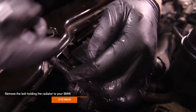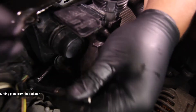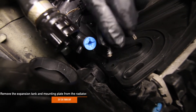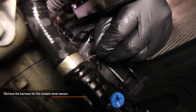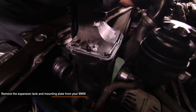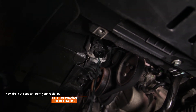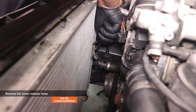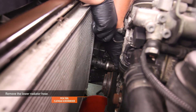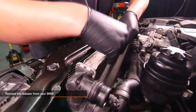Remove the one T25 Torx holding the radiator to your BMW, then push the radiator back towards your engine. Remove the expansion tank and mounting plate from the radiator — there are two T25 Torx holding it in place. Remove the harness for the coolant level sensor, then fully remove the expansion tank and mounting plate from your BMW. Drain the coolant from your stock radiator, having a bucket handy along with a flat head and Phillips head screwdriver. Use your pick tool and flat head screwdriver to remove the lower radiator hose by prying up the steel spring clip and gently wiggling to release it. Now fully remove the stock radiator from your BMW.